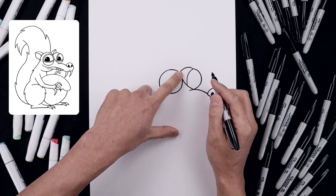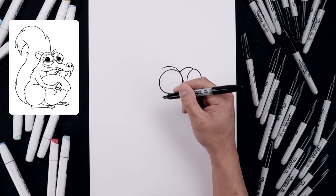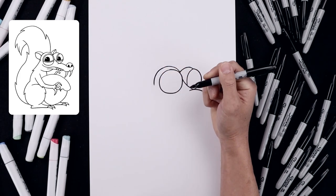From that same point we're going to add a fold above the left eye. Starting here, just going up and across, then round this out and bring that down towards the side of the eye.